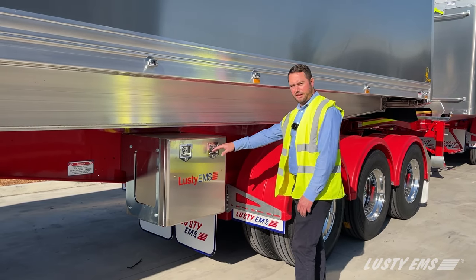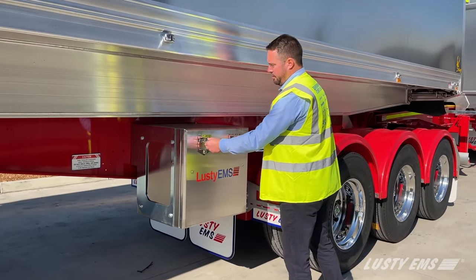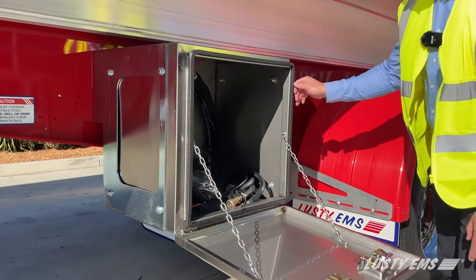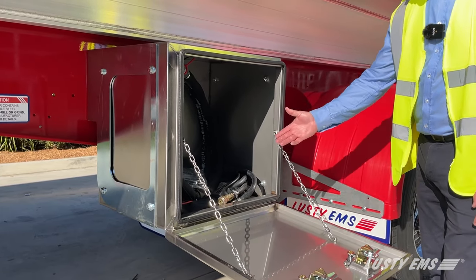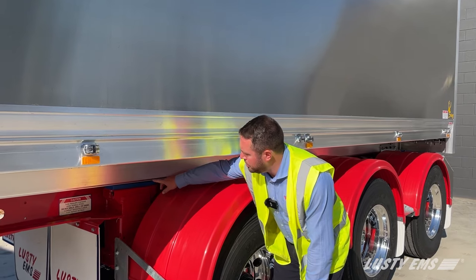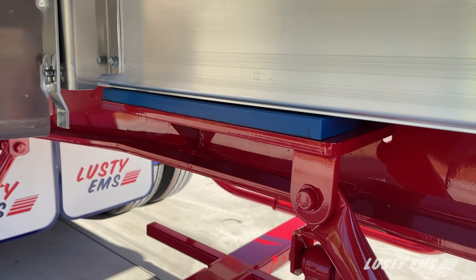The lead trailer is fitted with a stainless steel toolbox with dual T-handles. Inside the toolbox we've got a pinch seal — this helps reduce dust and small particles getting inside the toolbox. Nylon packers are located between the body and chassis, which helps with body support between the chassis and the bin.